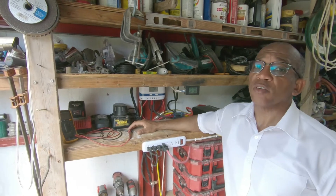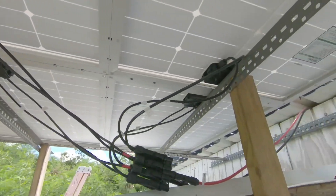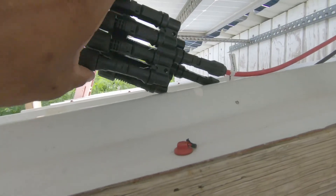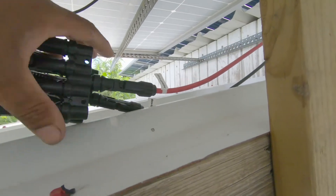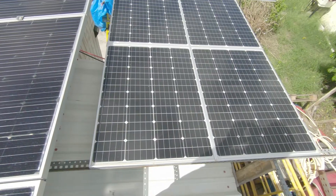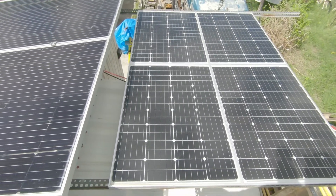Let's go up on the roof and have a look at those panels. Here are my four 100 watt solar panels. If you notice, they're all connected in parallel — all the pluses together, all the minuses together — and via these cables they go inside down to the solar charge controller.